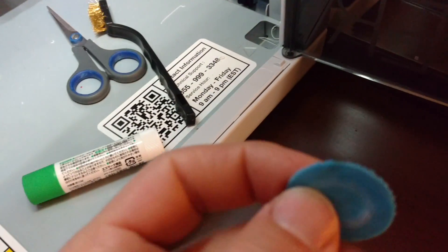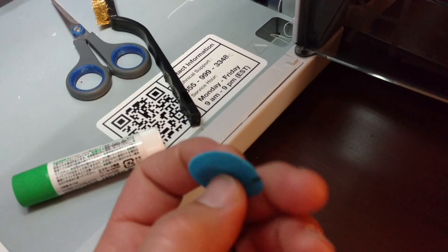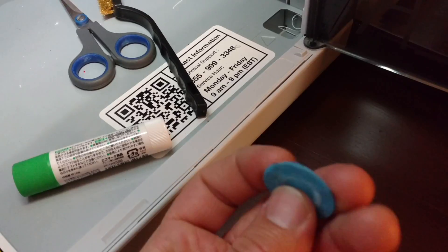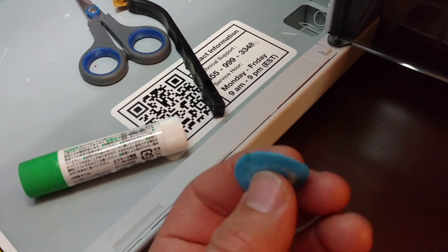I did have another print going earlier — I accidentally shut it off with a light switch. But it is way more flexible, not brittle. So it should work great for what I need. I printed some pieces a little bit thicker.